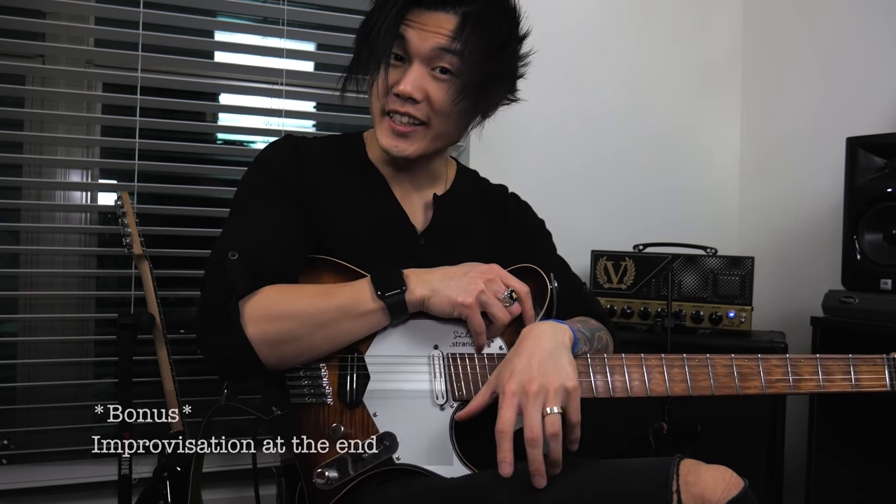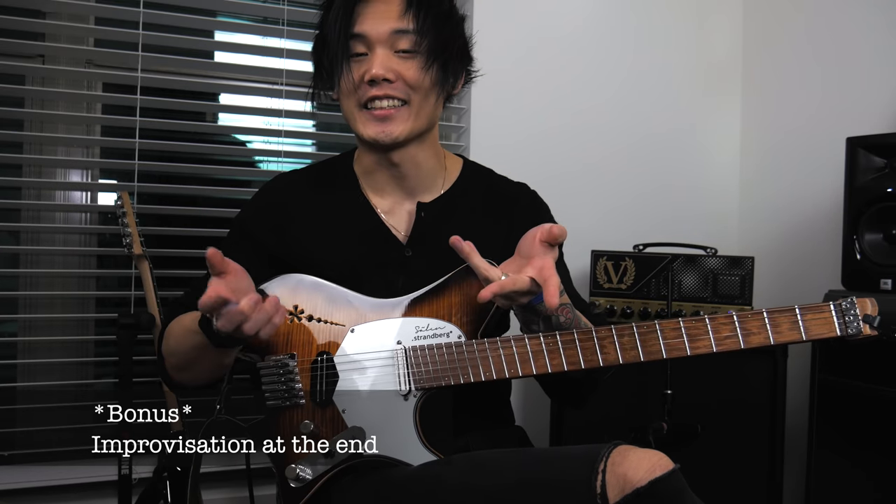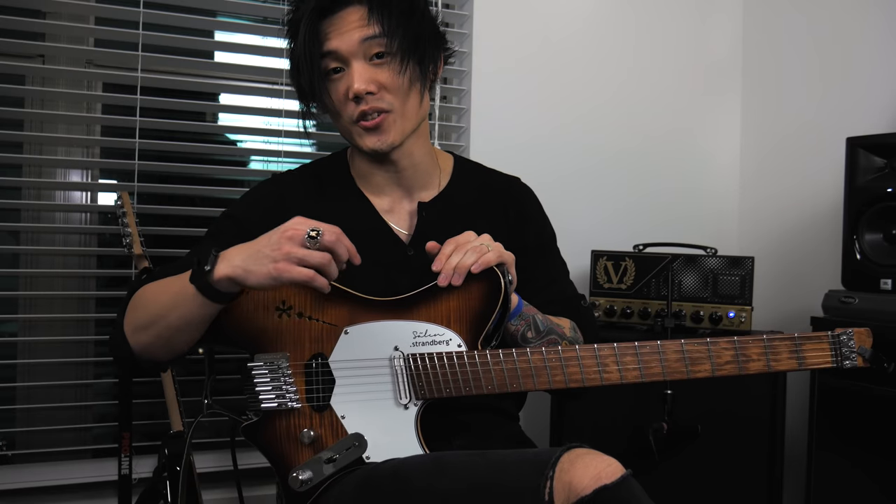I hope you enjoyed this quick lesson. I hope it gave you some new inspiration and ideas of how to further develop your hybrid picking. Let me know what you think in the comments below, if it was helpful at all, and what you would like to see next. Make sure you hit that like button and subscribe to my channel if you haven't already, and I will see you very soon.